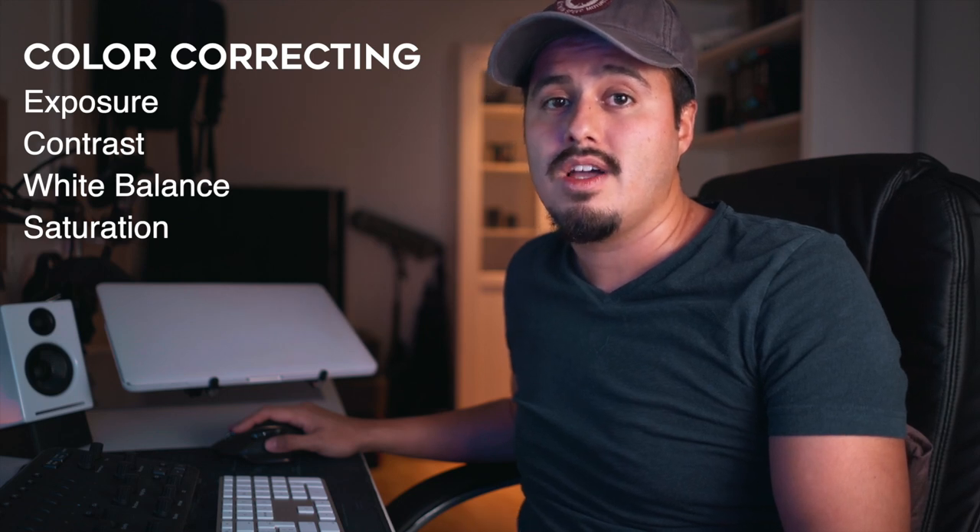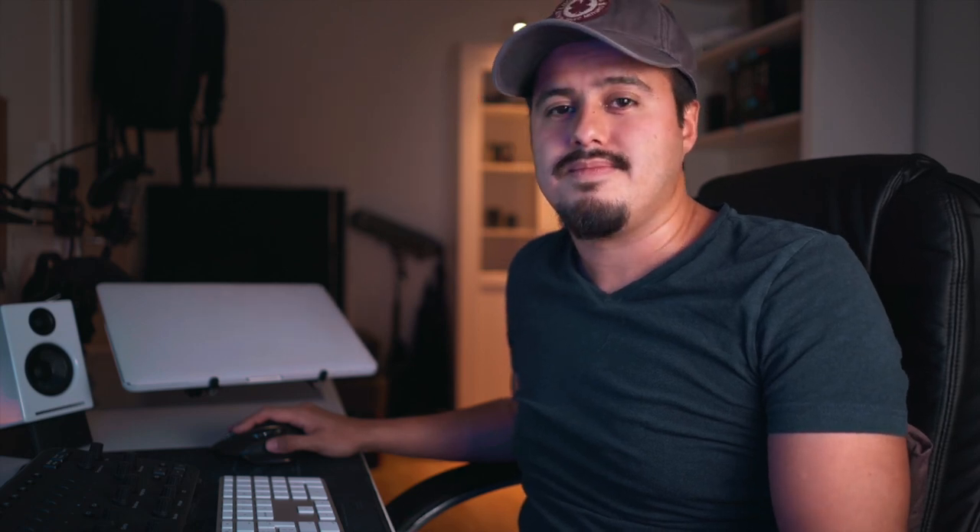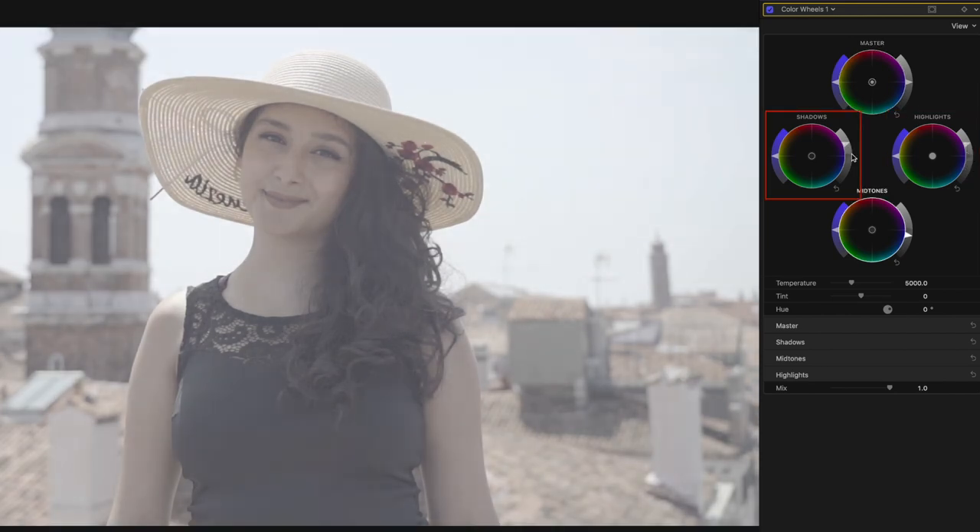So I basically start with the color correcting. When I color correct, I adjust the exposure, contrast, white balance, and saturation. In other words, I fix the problems so that the shot looks the same as it was when you shot it. So let's open up the color wheels to start our base correction. The highlights affect the brightest part of the image, the shadows the darkest part of the image, and the midtones everything in between.